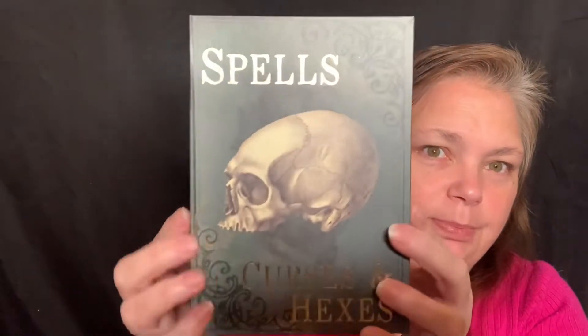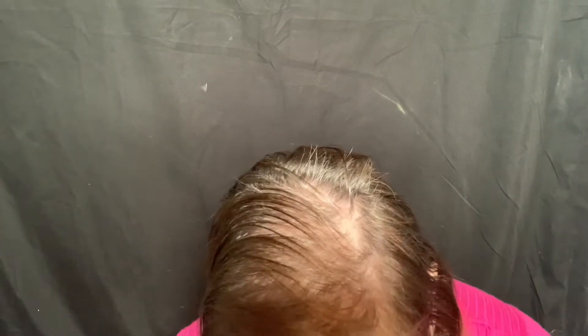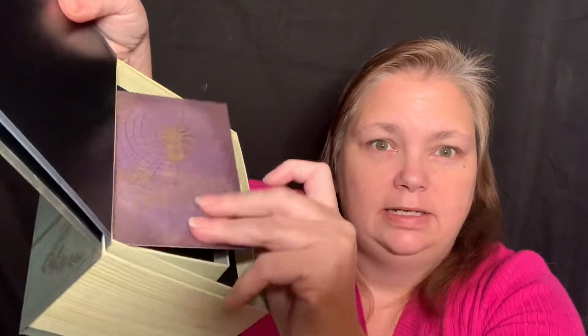This one is kind of dinged up, but it'll work. And I got this one, and this one, and I got this one. I got a couple of them the same size — I didn't need to do that. And I think that's all the boxes I got. But you can nest them — see, you can nest them.